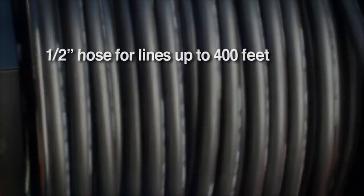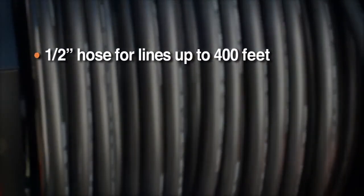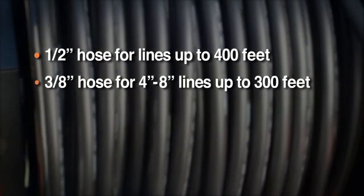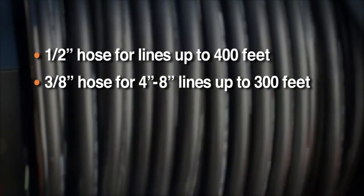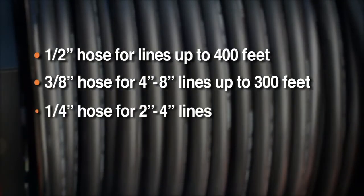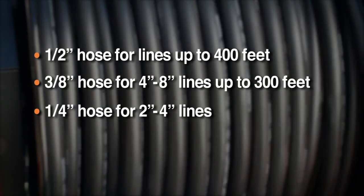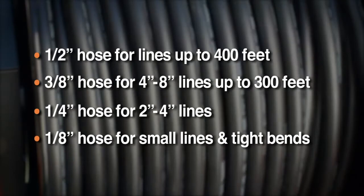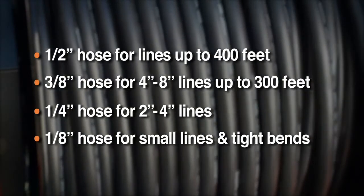General's high pressure jetting hoses withstand the most abrasive environments. The tough half-inch hose clears main lines and long runs up to 400 feet. The three-eighths-inch hose glides through four to eight-inch lines up to 300 feet long. The quarter-inch hose travels down two to four-inch lines. And the eighth-inch super flex hose negotiates small pipelines and tight bends.